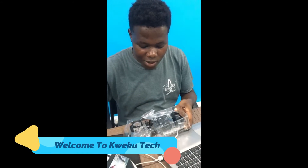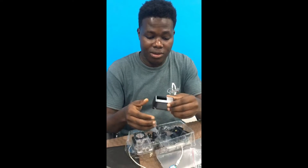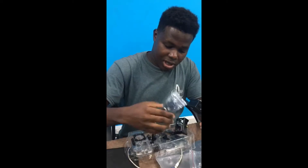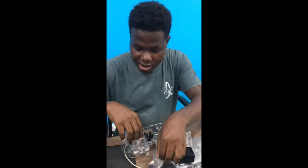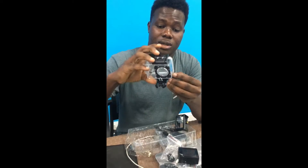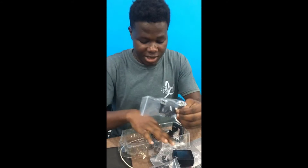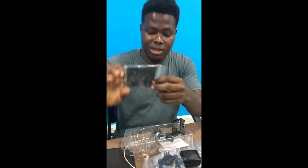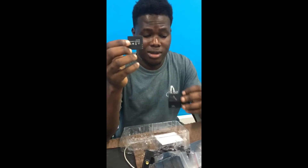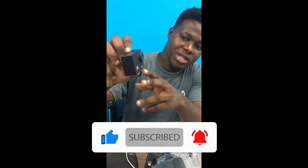Today I bought my new action camera that I'll be using for my YouTube videos. As you can see, these are the parts — this is for the water protection. It's really cool; I'll no more be using my previous camera. This is the battery, very small, and it's 4K Ultra HD with Wi-Fi in it.